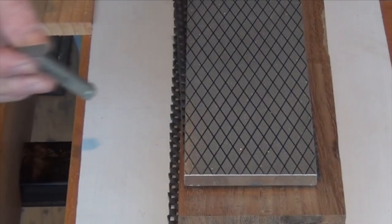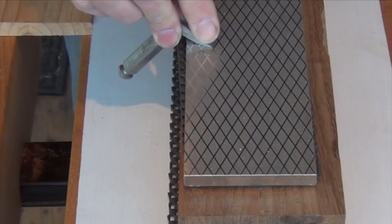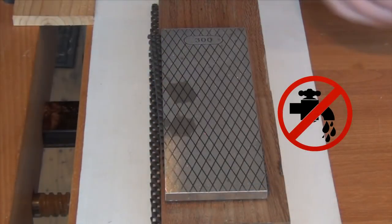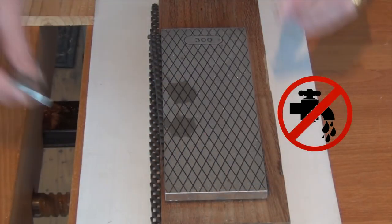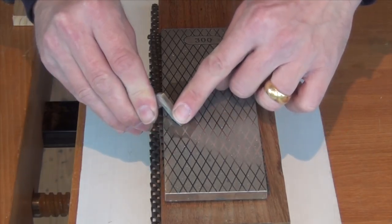Now, as you can see, I can keep this stem of the cutter well out of the way and just work on the bevel. And of course I can easily work on the sole as well. With some lapping fluid on there I can re-establish the bevel by drawing back on the 300 grit.